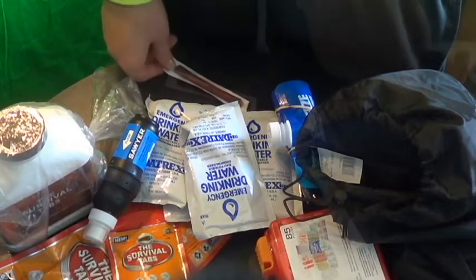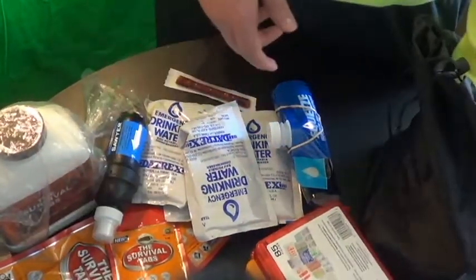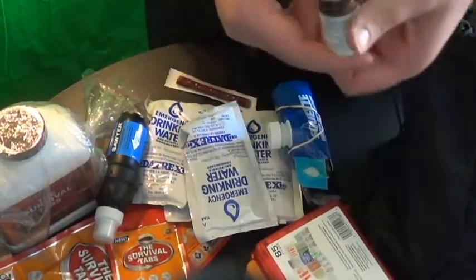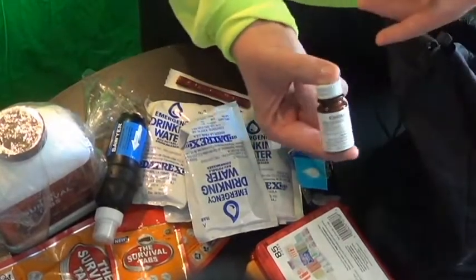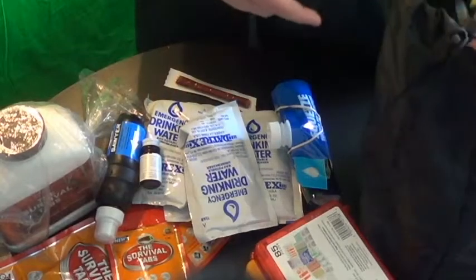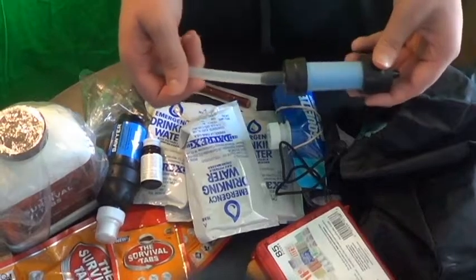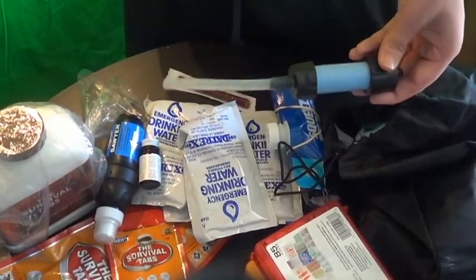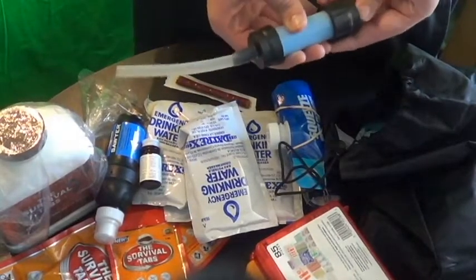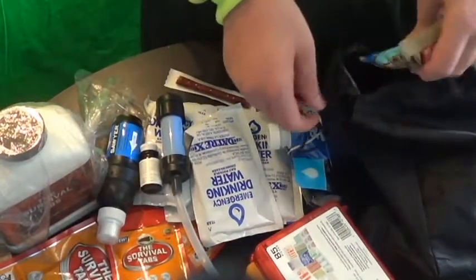Water is critical, so I got my filter. I also got some Coleman's purification tabs, so I have another backup source of purifying water. Unfortunately I had lost the actual Sawyer Squeeze bottle, which I did a review on too. So I just have the filter from that, which I could probably make use of. So I got another filter.